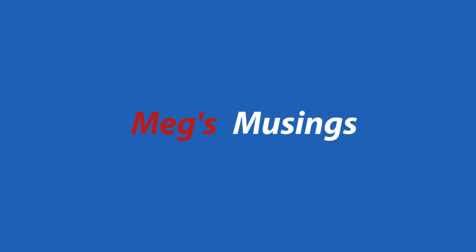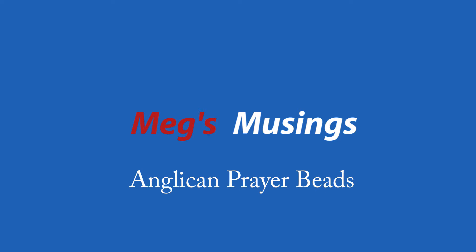Hello, St. Anne's online and whoever else is joining us. I'm Meg Rhodes. So first and foremost, I have Sandra here who has graciously accepted the role of teaching me — and God bless her for that — how to make Anglican rosaries, and she's going to lead us through that today. So Sandra, I'll kick it off to you.